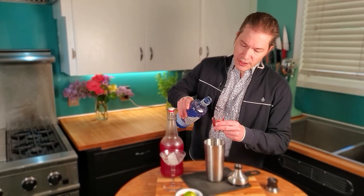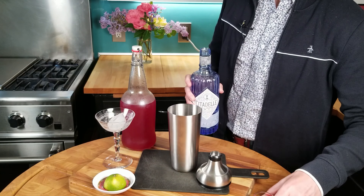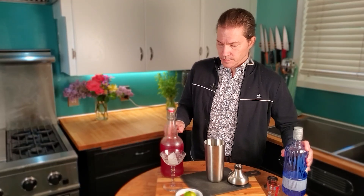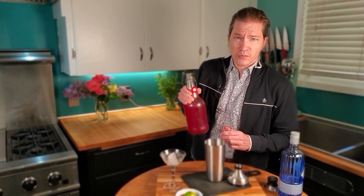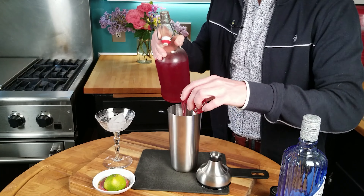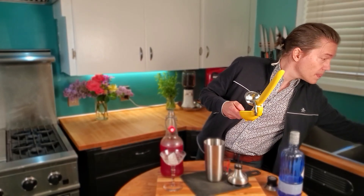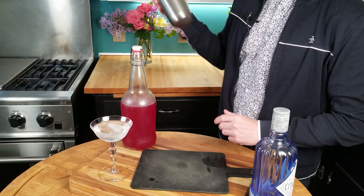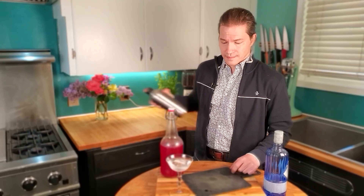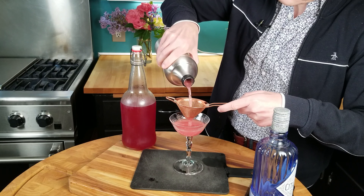In this cocktail shaker I've got some ice. We're going to add two parts gin — one, two — one part blood orange syrup (I can give you that recipe in the description), and the juice of one lime. Then shake, and double strain into a cocktail glass. Nice color.